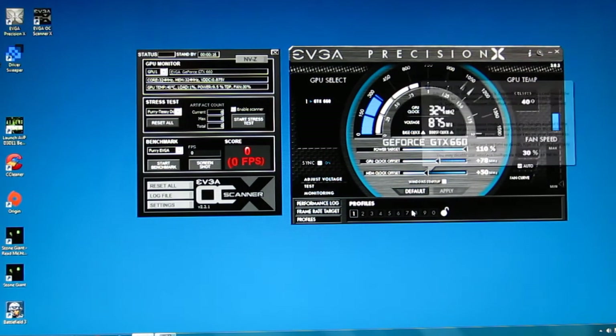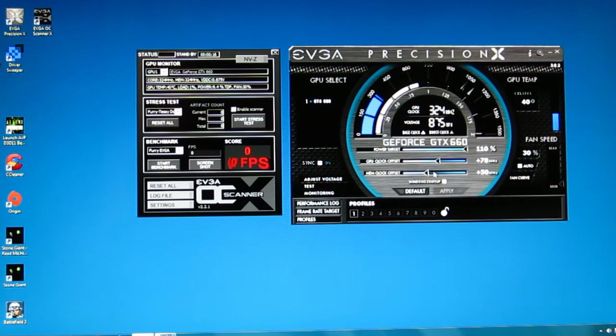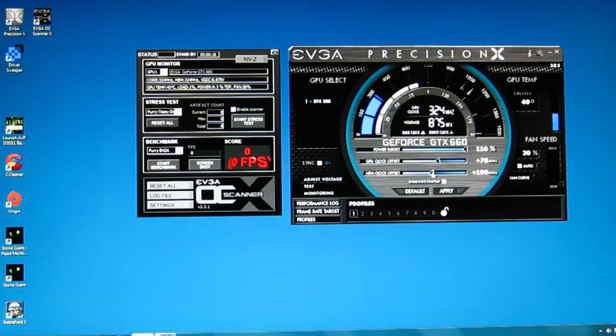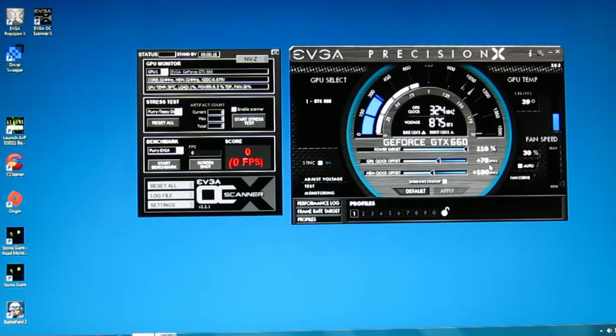I then started bumping up the memory clock. As I say, diminishing returns on the memory clock as far as performance versus artifacting. But I was able to slowly bump up, retest, bump up, retest, and actually got the memory clock up to 180 megahertz without a problem before seeing any artifacting, stuttering, or anything else. So the final overclock wound up with the 110% power target, an increase of 78 megahertz on the GPU — with a boost clock up to 1188 megahertz, regularly going over 1200 megahertz during actual performance — and a memory clock boost of 180 megahertz.